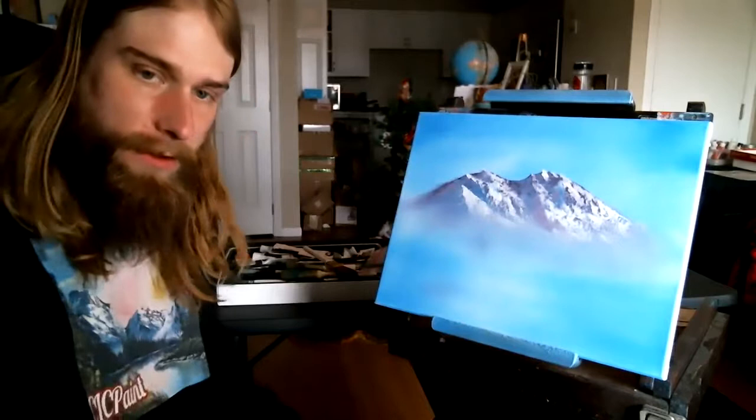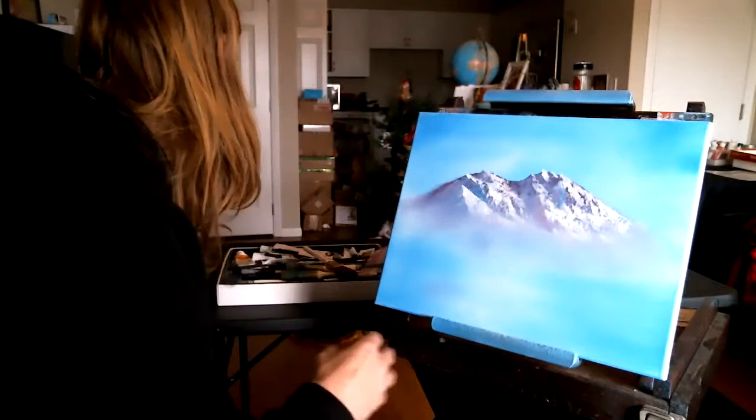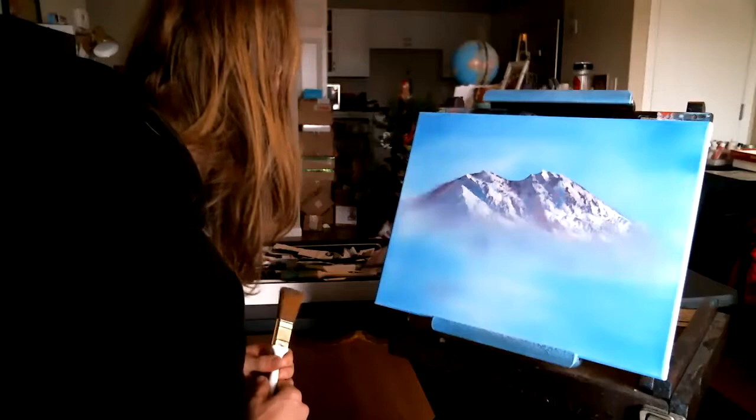All right, we are back, ladies and gentlemen, for part two of this painting on the CLC Paint YouTube channel. We're going to do some trees — some bigger trees, some reflections in the water, some dirt, rocks, all kinds of things.